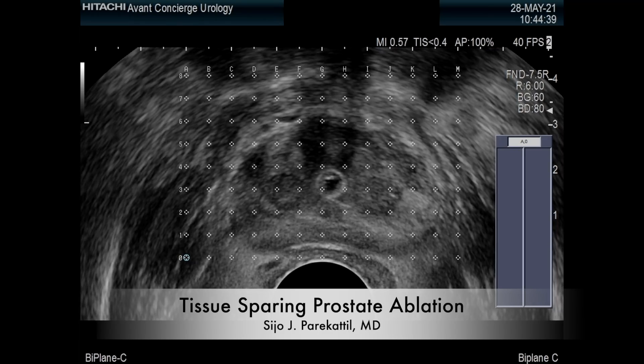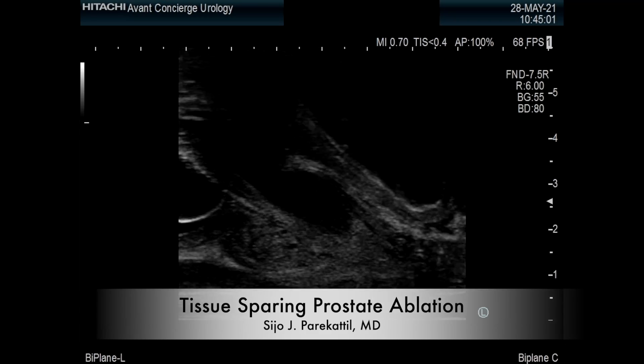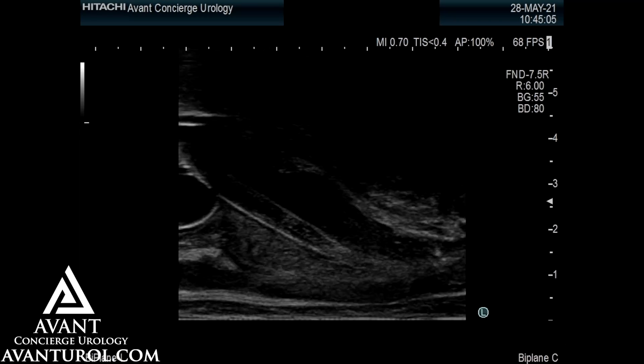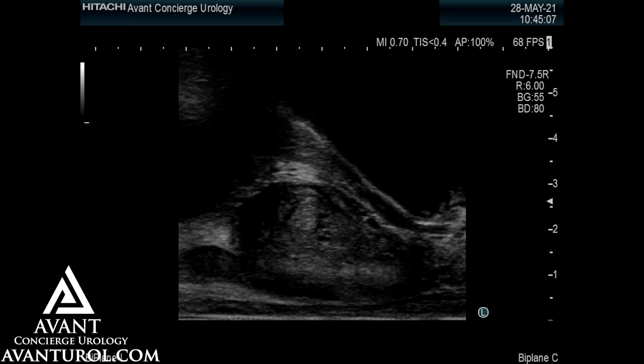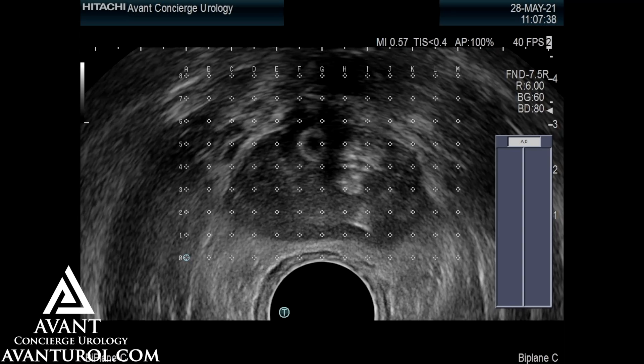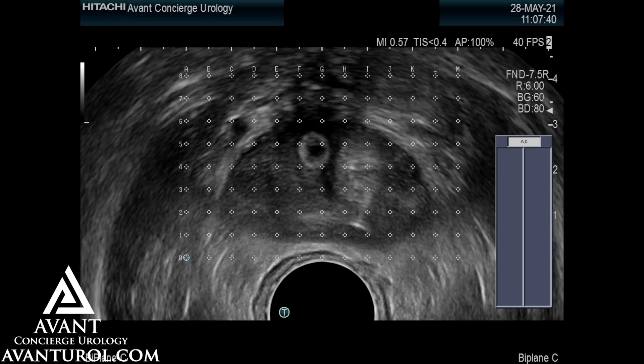This video illustrates tissue sparing prostate ablation. Initially, transrectal ultrasound is utilized to assess the prostate. A Foley catheter is placed to identify the urethra. This shows the longitudinal and transverse images used to plan the treatment.